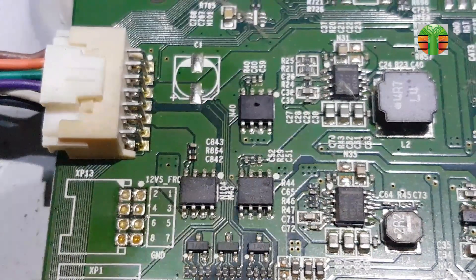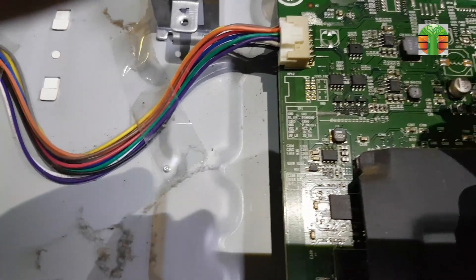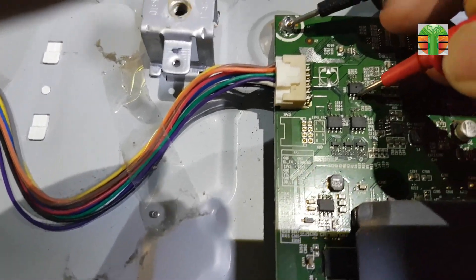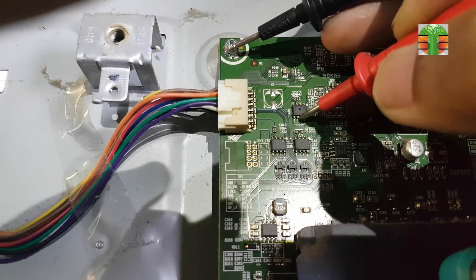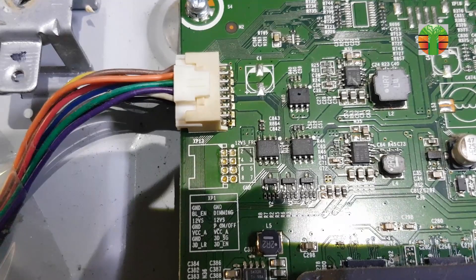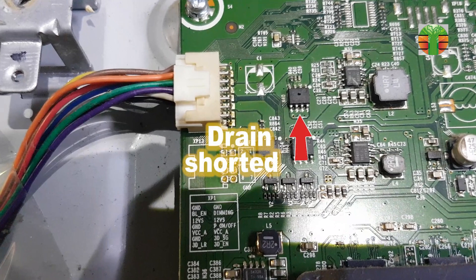Obviously this MOSFET exploded — this may be the reason why the TV is not turning on. The 12 volts go in here at the source. When the TV is turned on, the 12 volts go out to the drain of this MOSFET, but the drain is shorted.